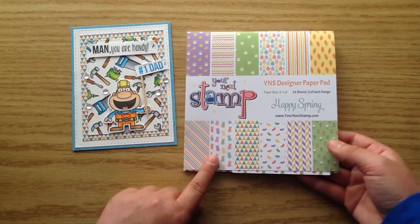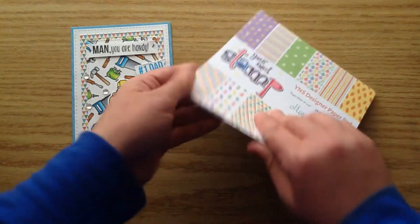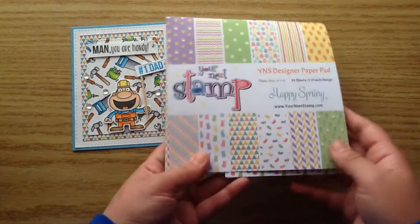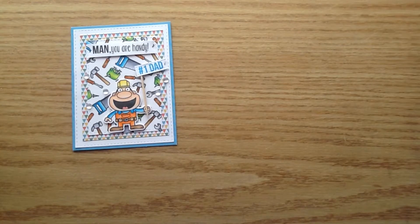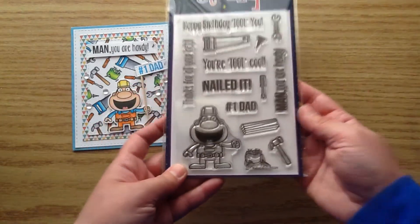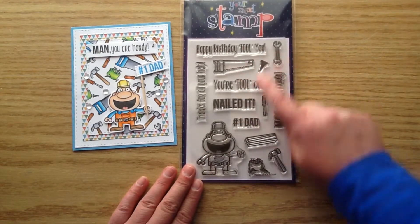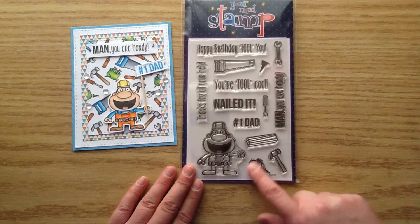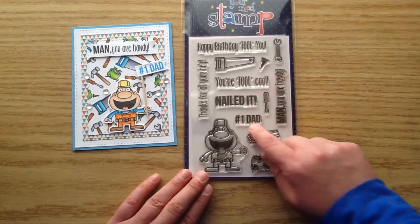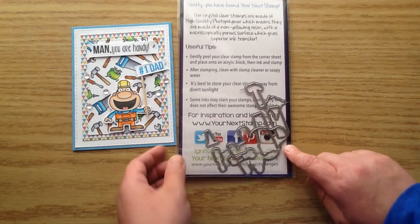I also used the paper from this paper pad called Happy Spring. Although it's a spring Easter paper pad, there's still a ton of other really pretty pattern papers in there that are totally usable for any occasion. I used that really pretty triangle one with nice blues, greens, and oranges. This stamp set is called Nailed It, and it is so stinking cute. There's a ton of different construction tools and also an amazing assortment of sentiments — this set is perfect for making cards for your dads.